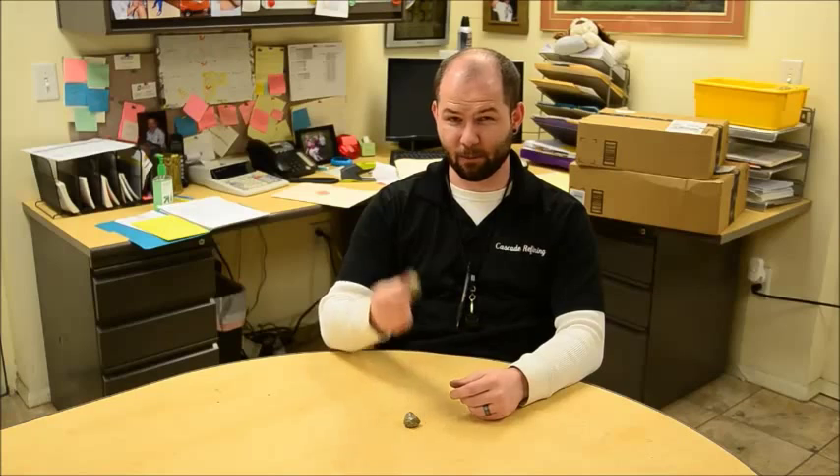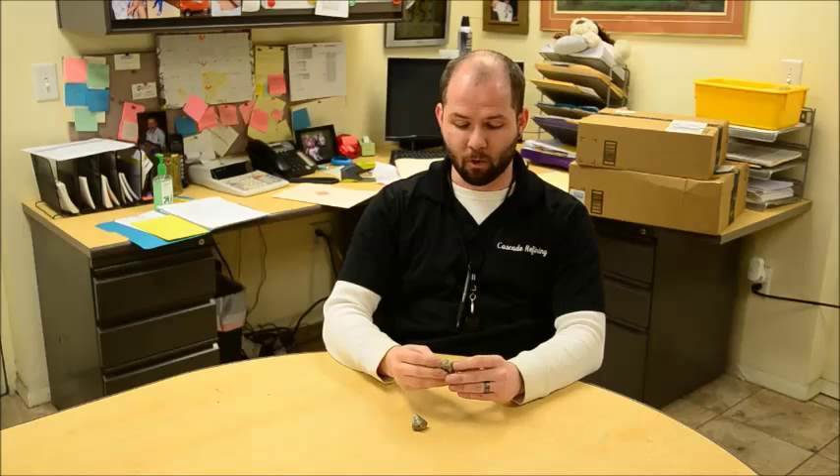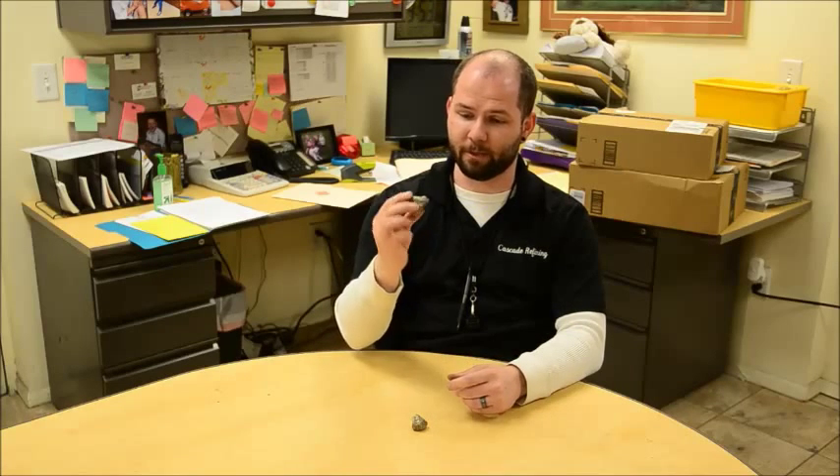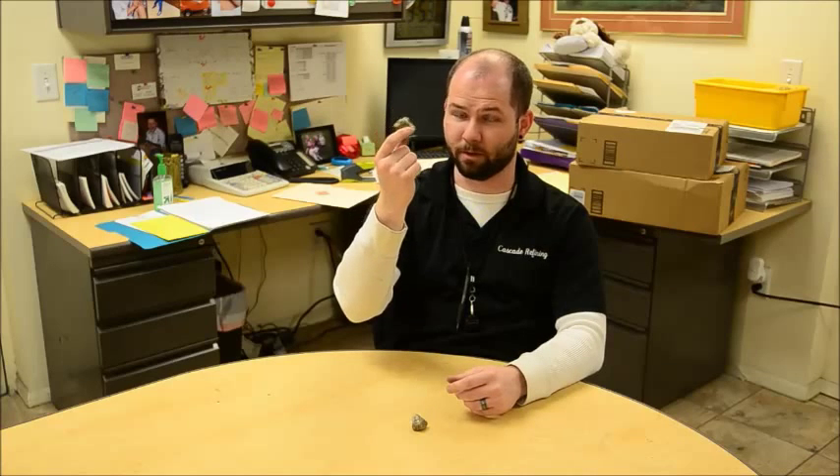Hi, this is Shane with Cascade. We're filming another one of our educational video series. Today we're going to be talking about pyrite. We have a lot of hobby panners and prospectors that come in asking if their material is, in fact, gold. One of the more common things we come across with people like that is pyrite, or in other words, fool's gold.